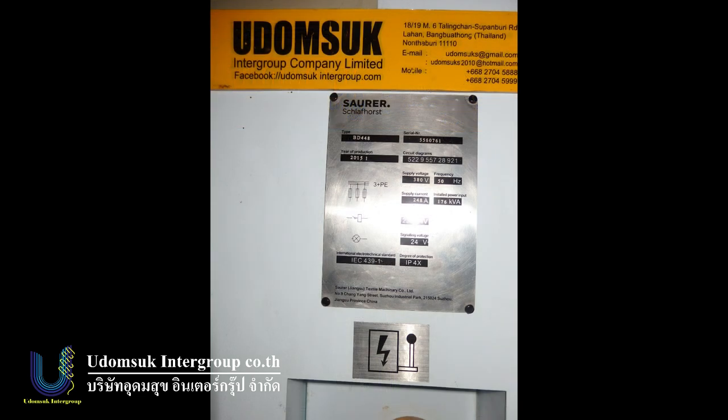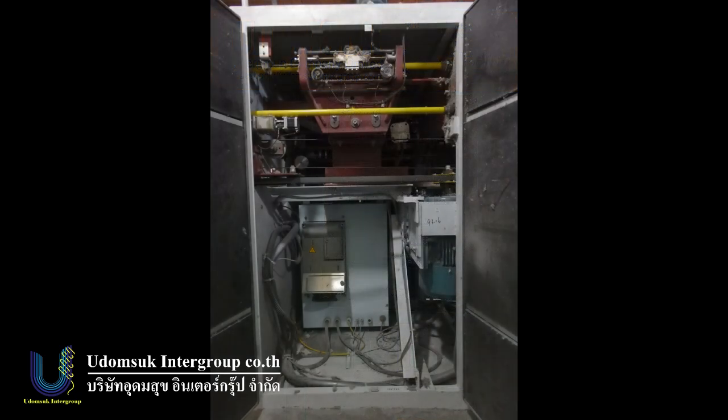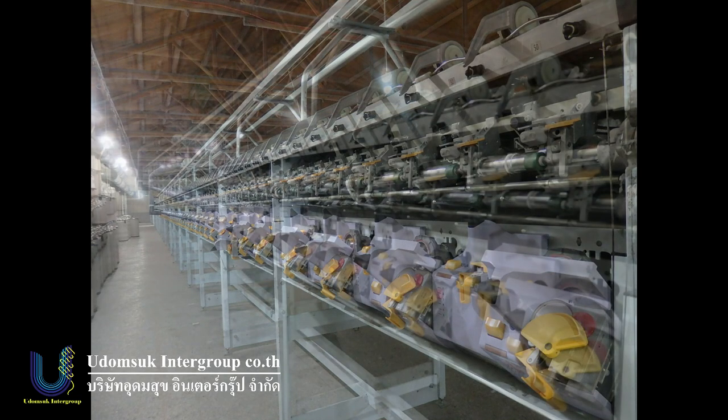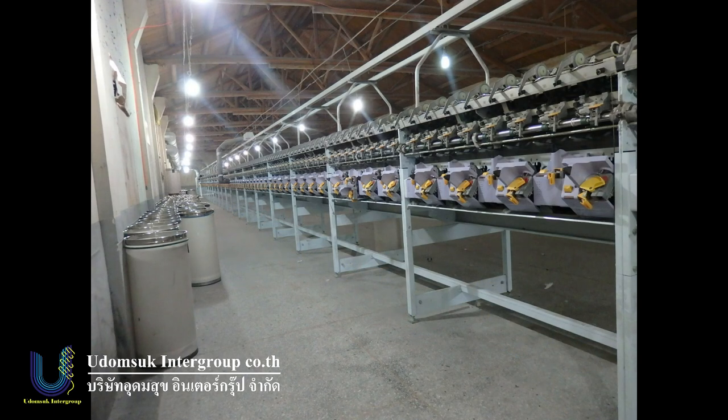Now we have two machines to offer — the Schlafhorst Autocoro model BD-448, this machine semi-auto for sale. This machine belongs to Udumsuk in the Group Company, now still in the factory in Thailand.